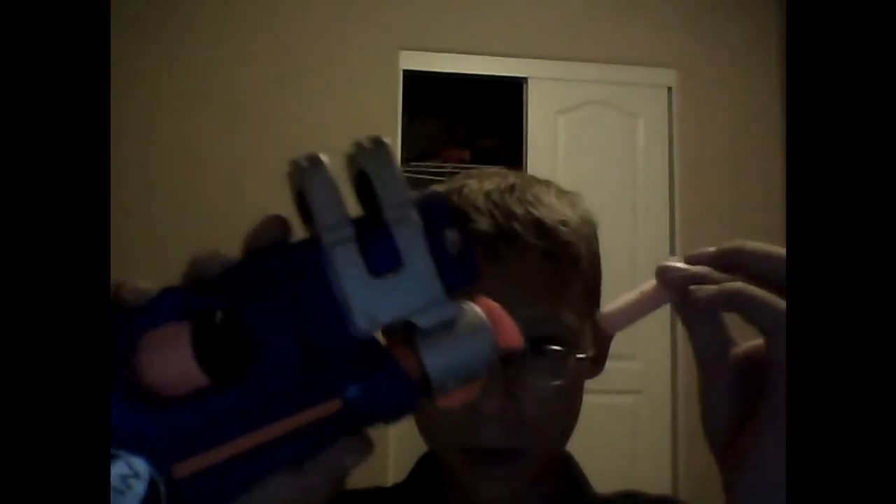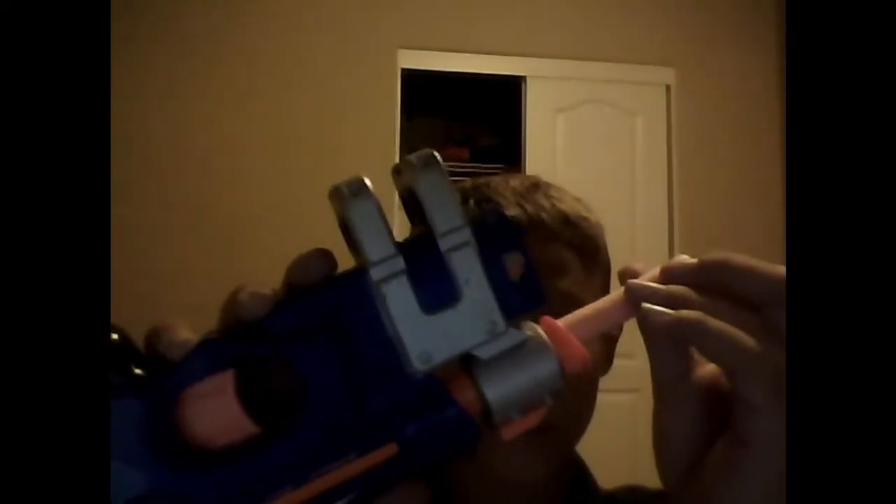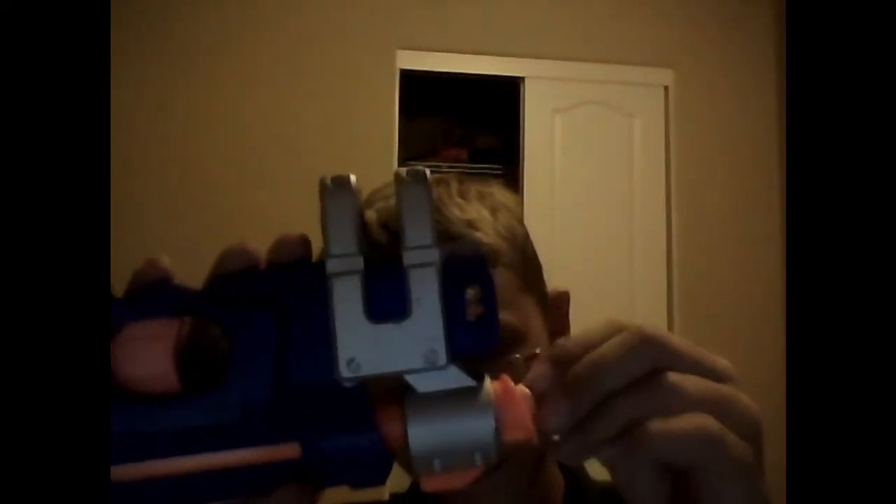I'm using an old Night Finder, putting the dart in — it's just like that. Now here's for some shooting, and here we go.